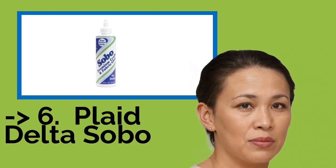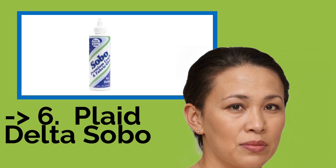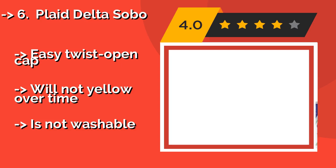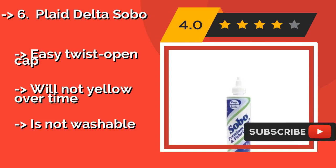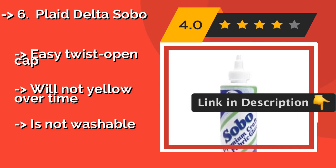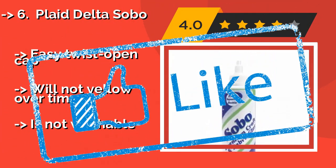Plaid Delta Sobo, around $5, is value-priced and can be used on both porous and semi-porous surfaces. This one is on the thicker side, so it will work well with very thin cloth or paper, though its viscosity is a plus for many applications. It has an easy twist-open cap and will not yellow over time, but is not washable.